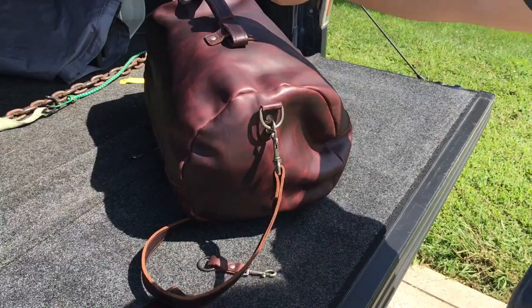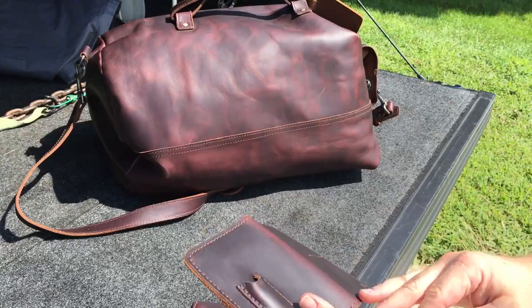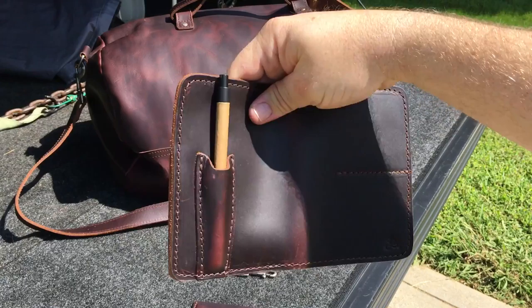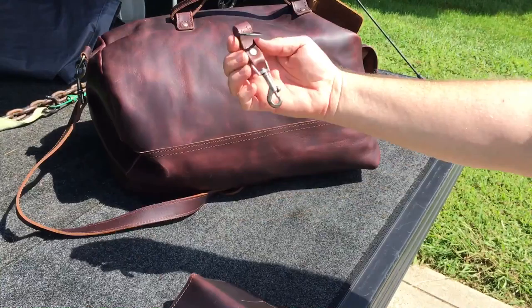What's cool about this duffel bag is they also sent me a passport holder. It has a pen holder on it as well — pretty cool. It's made out of the same leather; these are made out of the scraps.